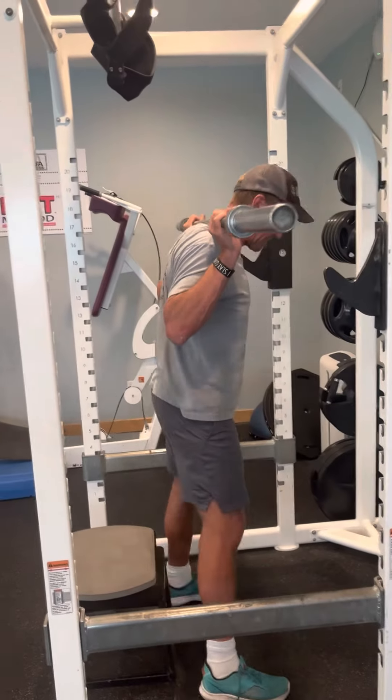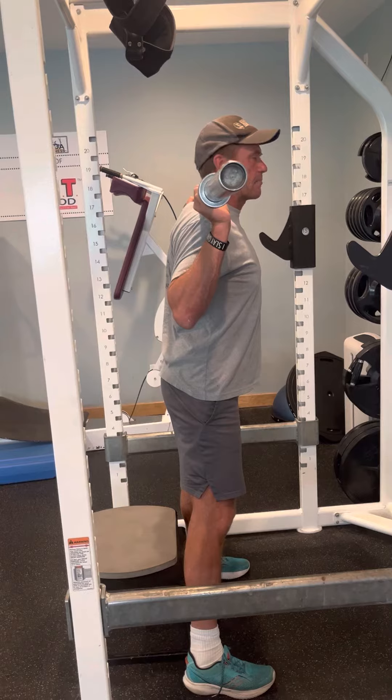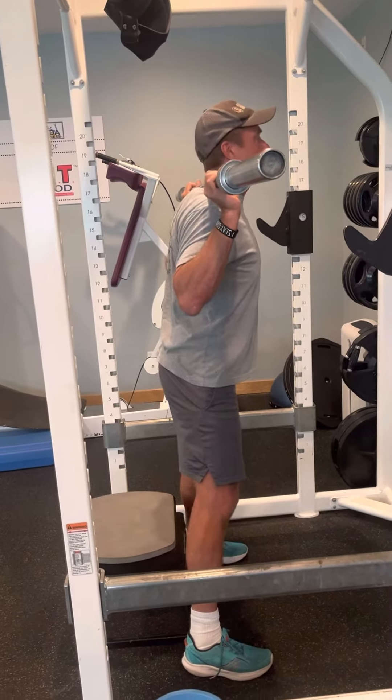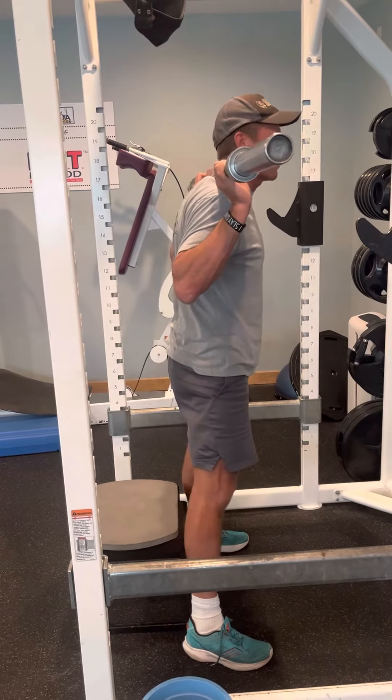I'm going to walk back three steps, toes slightly pointed out, and I'm going to take a breath in. I'm going to tense up my abdominals, sit back, knees out, hit the target, and drive through my big toe, pinky toe, and heel.